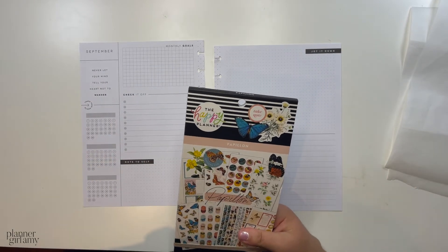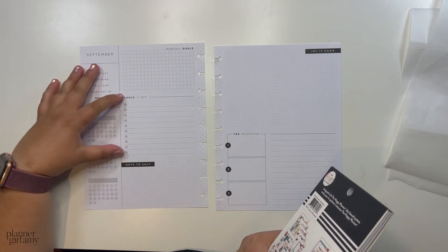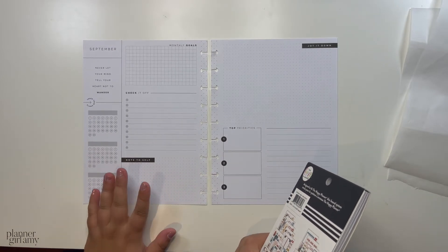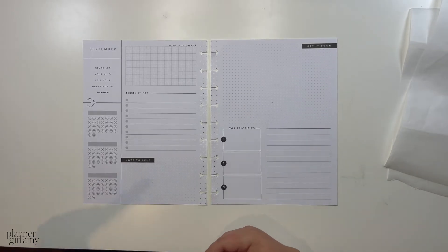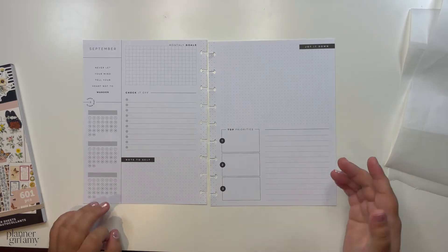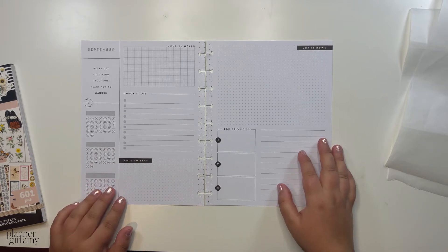Without further ado, I'm going to use the Papillon sticker book. So the main layout: this area is decorative, this area is decorative, this section is for to-dos, this is my work schedule area, and this area is for bills or appointments. I probably won't have many appointments this month since it hasn't been in the budget lately. This section usually tracks things that have a cost associated with them, like rent and monthly bills taken out of my account.